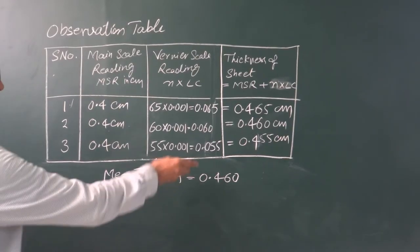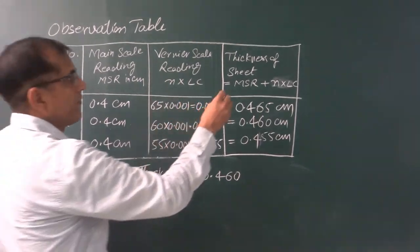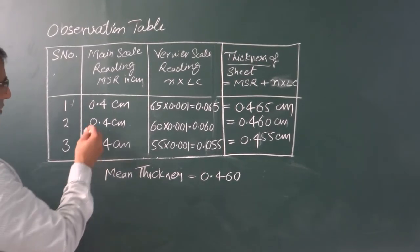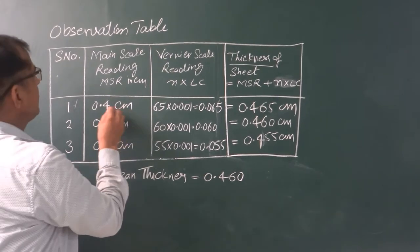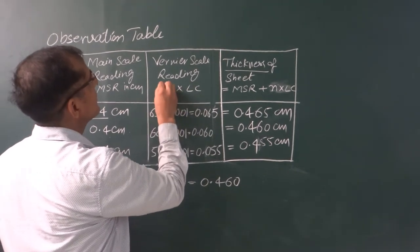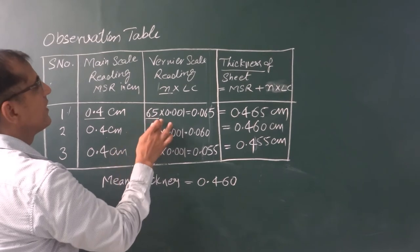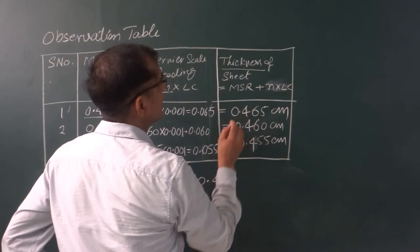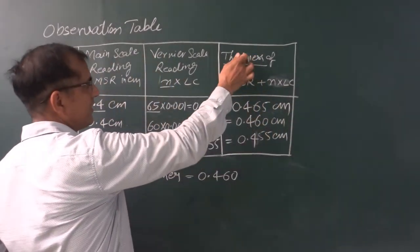Here we have a table for the screw gauge. In this experiment, we are supposed to measure the thickness of a given metallic sheet. The main scale reading was 0.4, and the circular scale reading N is 65 in the first set of readings. On making the calculation, we have got 0.465 centimeter. This is the thickness of this metallic sheet.